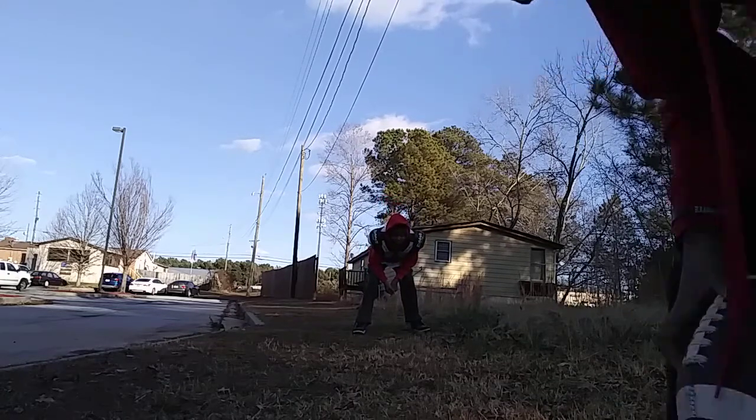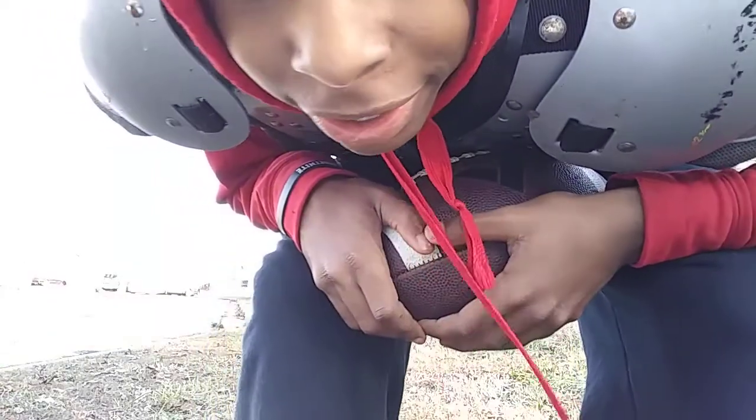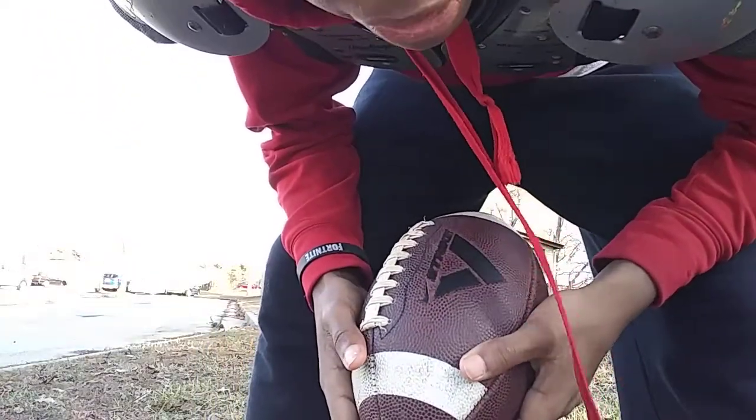Y'all, I'm gonna tell y'all my plan. So what I'm gonna be doing is I'm just gonna go just straight down.